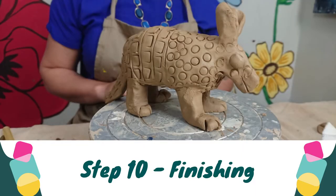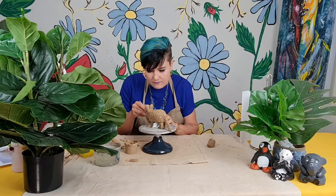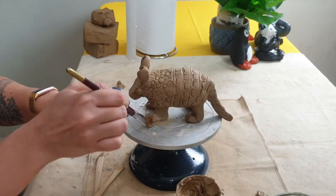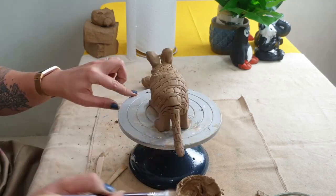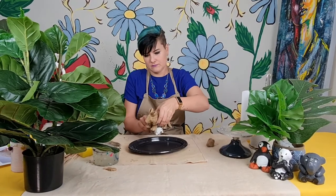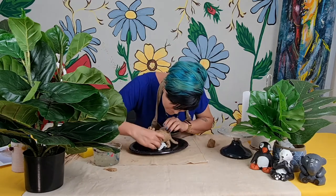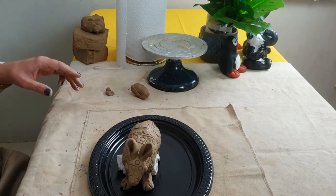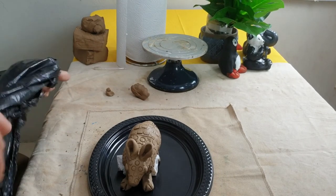We have now reached the final but most important step of making a sculpture — finishing it off well. Take your time, adjust her stance, tweak the personality, make sure everything is well rounded and your surfaces are smooth. The more time you spend now, the less time you have to spend preparing her before you paint her. Once you are 100% done, store your little sculpture with a support structure, cover it in plastic, and let it dry slowly. You'd like your air dry clay to ideally dry over the course of a week — this prevents cracking.